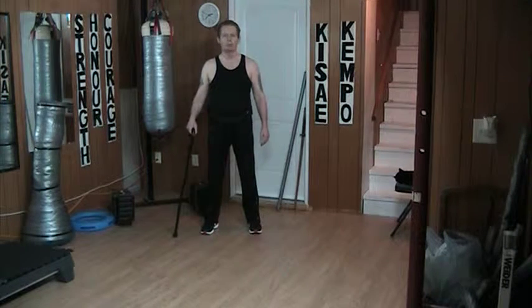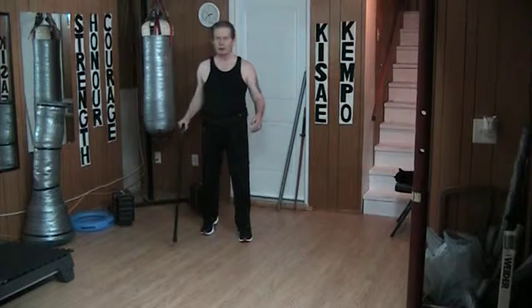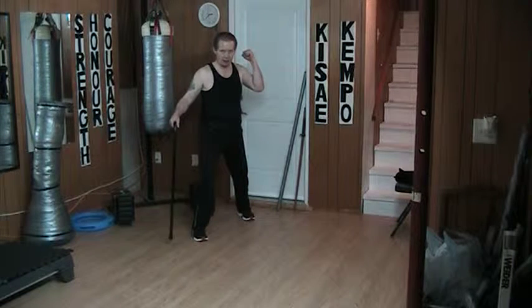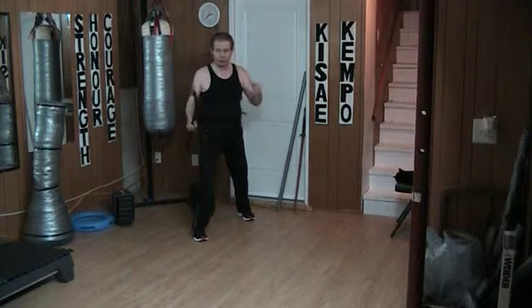Hello and welcome to my YouTube channel. Once again today I'm working with the cane and kicks. This time it's kicking off the back leg. So if I'm kicking with my left leg behind, my left hand is up high, the cane is off to my right and it's over here. I could just hold that off to the side.